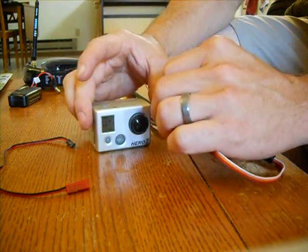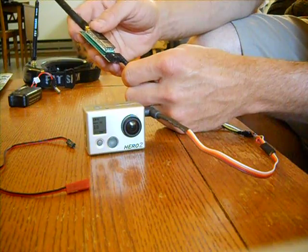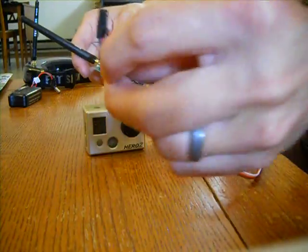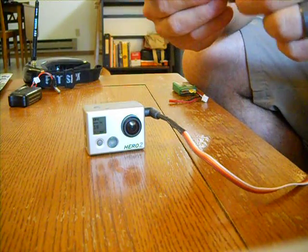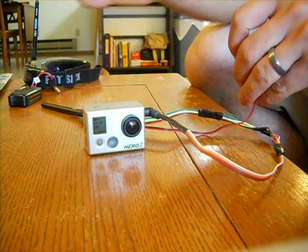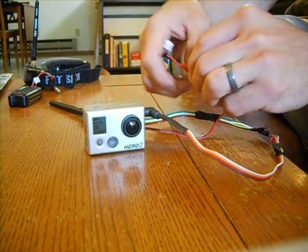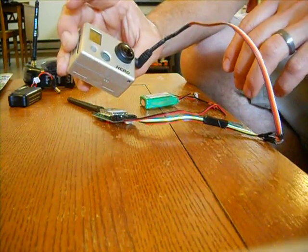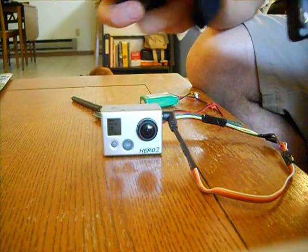Once that's done — that's the hardest part — that end plugs directly into the Fatshark transmitter, and this end right here also plugs into the transmitter. Then take your battery, plug that in, and you can see there's a light — that means it's on.